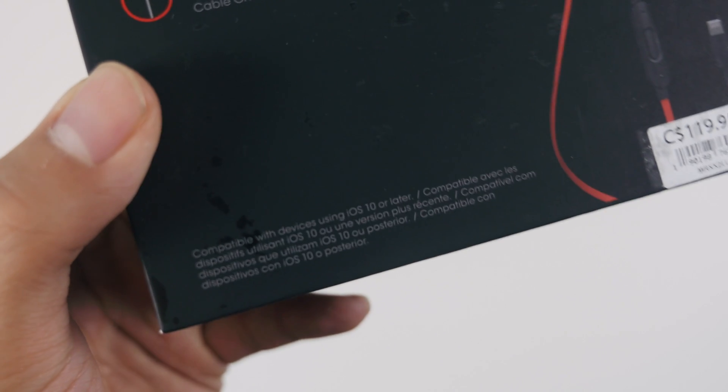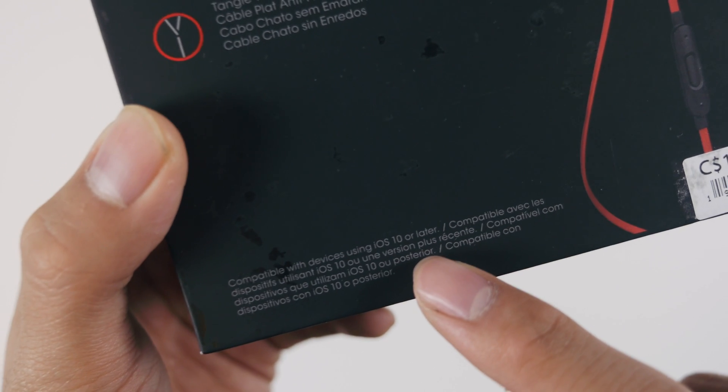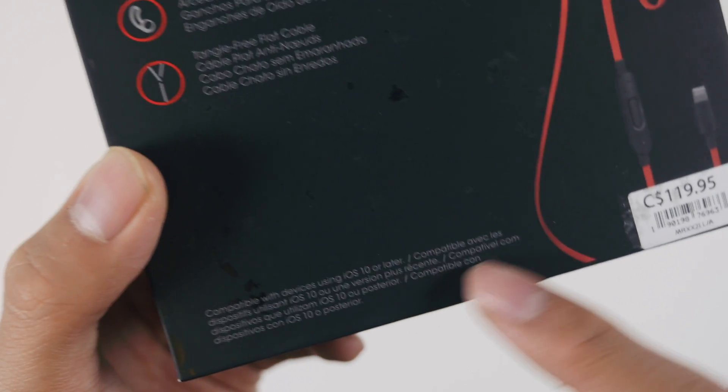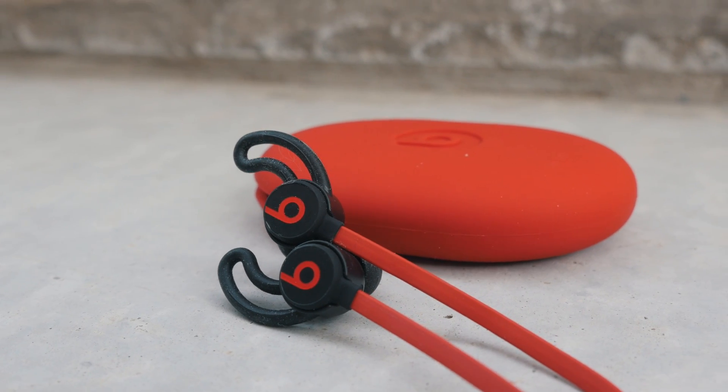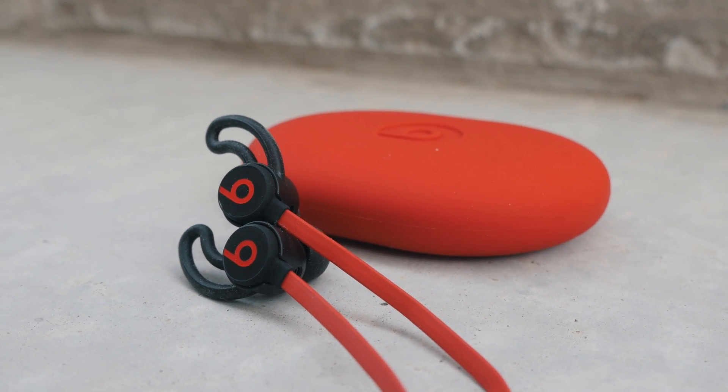Also keep in mind, some of the functions on the earbuds are only compatible with devices using iOS 10 or newer. So if you're stuck with an old version of iOS, or if you're using an Android phone, these headphones may not be the best for you in terms of features. But they're still really great earbuds if you just want to listen to music.